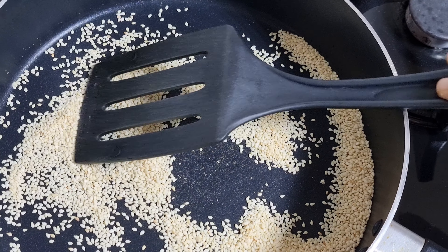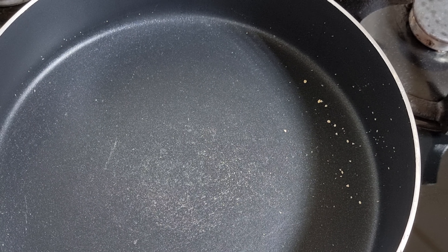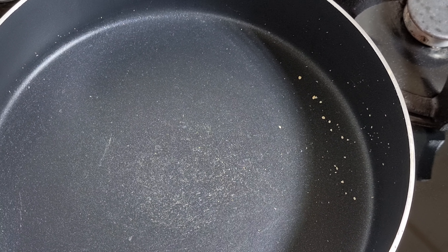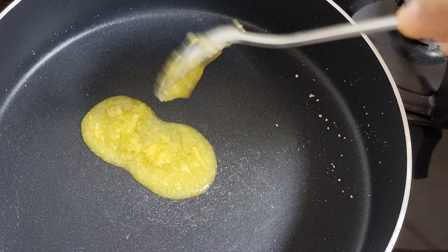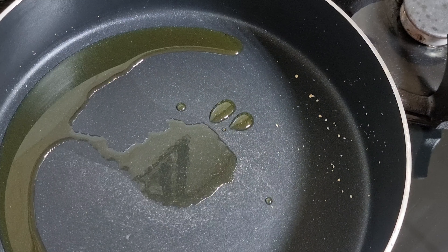We will pour it back here. We will be using the same. We decided to add 1 tbsp of the cook as well.